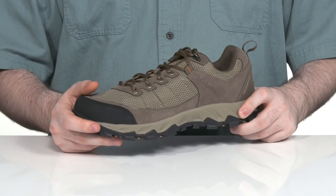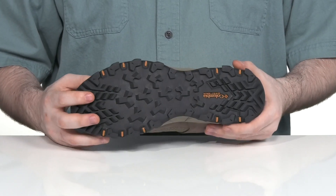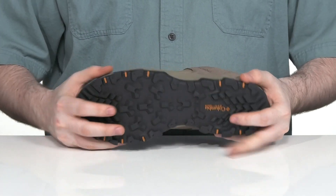The midsole is Tech Lite Plus, giving you lots of cushioning and stability with some shock absorption. And it's all complete with a synthetic outsole that has a nice grip and a little flex.